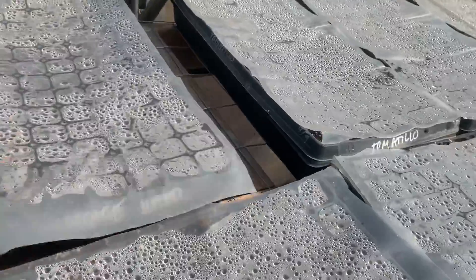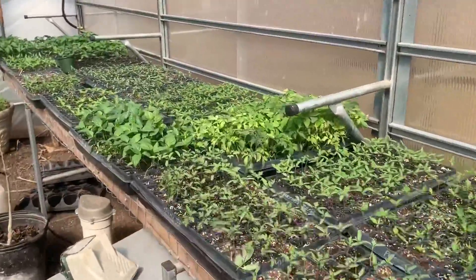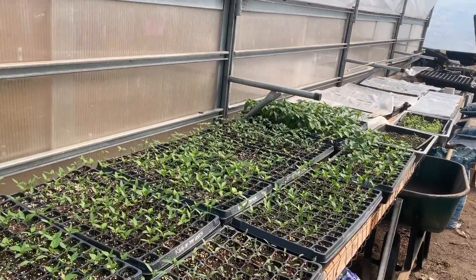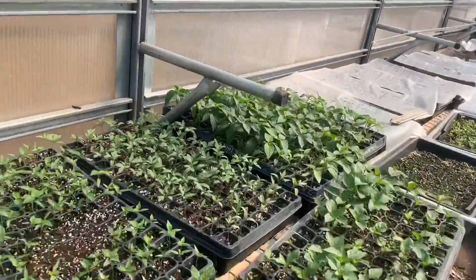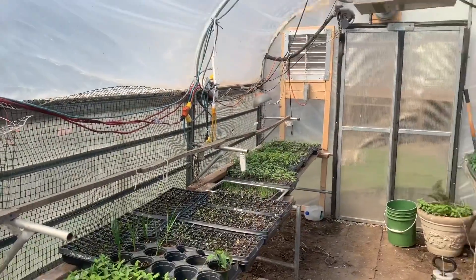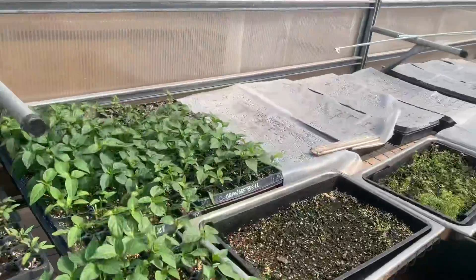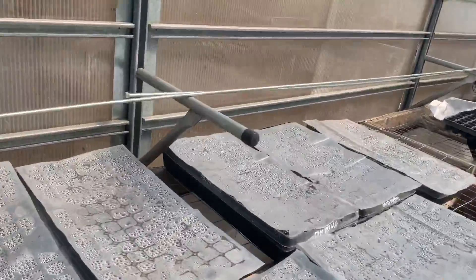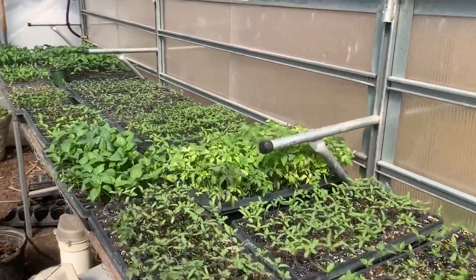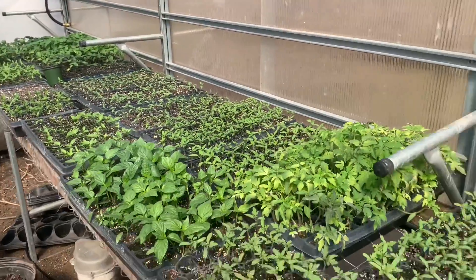We do have some herbs growing. We had to bring them in last night because it got super cold out here — it was like 41 degrees. We went out here middle of the night a few times because you get nervous thinking you might lose them. We have a heater in here but it just could not keep up. It's really hard to heat a greenhouse — I think it got down to maybe 34 degrees or even lower last night. Basil doesn't do well in the cold, so we brought our basils in.